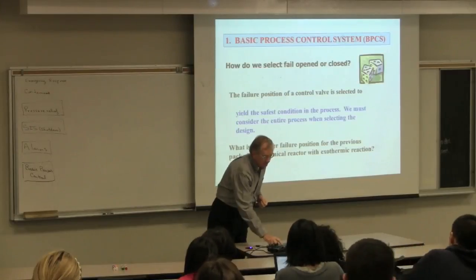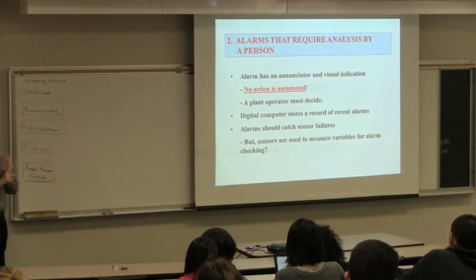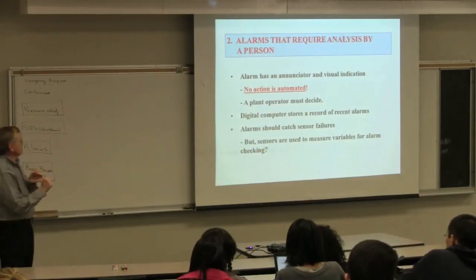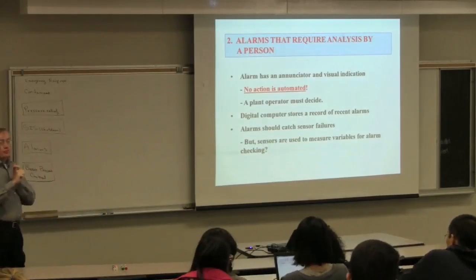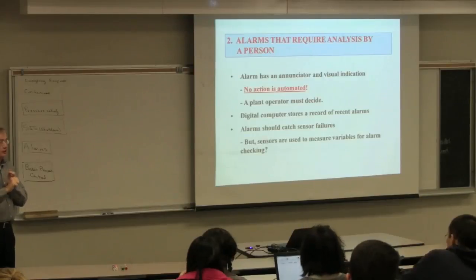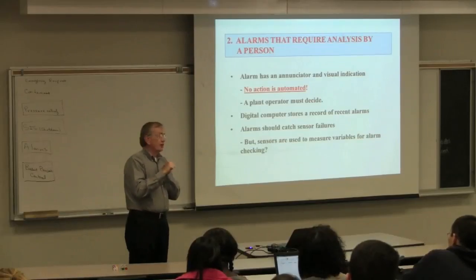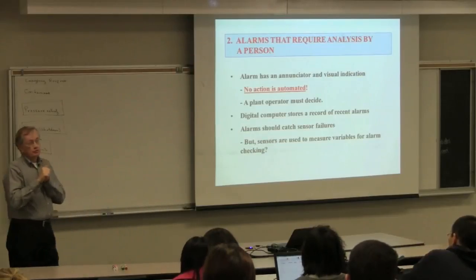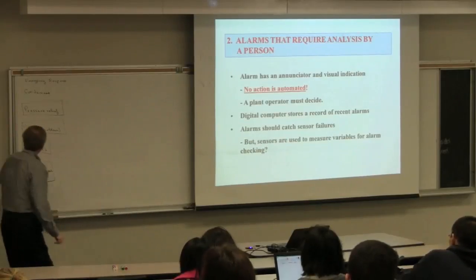That's our process. We're going to control loops for variables that are unstable, variables related to safety—high temperature, high pressure—those kinds of things, and they tend to move rapidly. We're going to choose our valve failure positions always. And then we're going to evaluate whether we need an extra sensor to automatically take over the control—that's unusual, but it can be done. It's usually for reactors or very high pressure system problems. That's basic process control. Next is alarms.